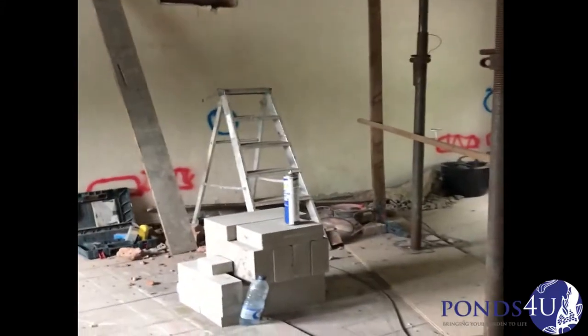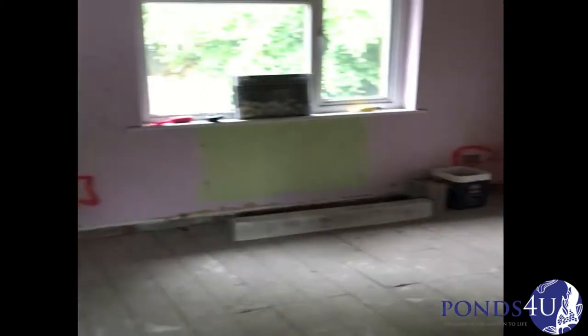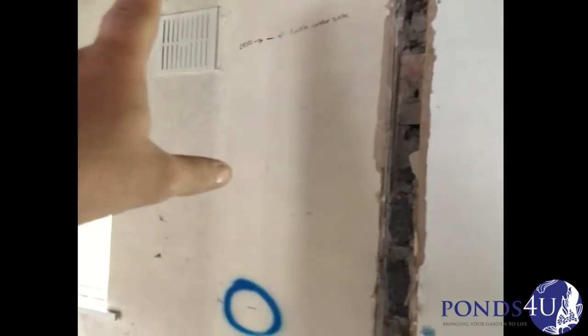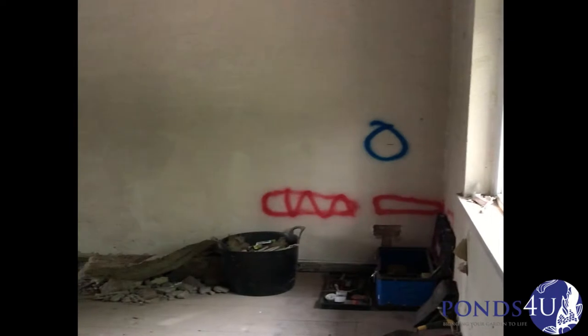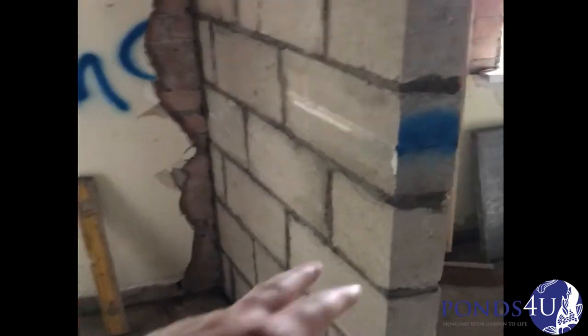Good morning guys, little update on the dormer property. Yesterday we put all the one meter data marks in so it makes it easier to level everything through. When we need pad stones, there's a pad stone going in the corner there. We've got a cut out for a lintel, and by putting a one meter mark you should have everything level. The guys have started putting the block work in, and this morning I've just put the one meter marks on so it's easier to measure for the lintels.